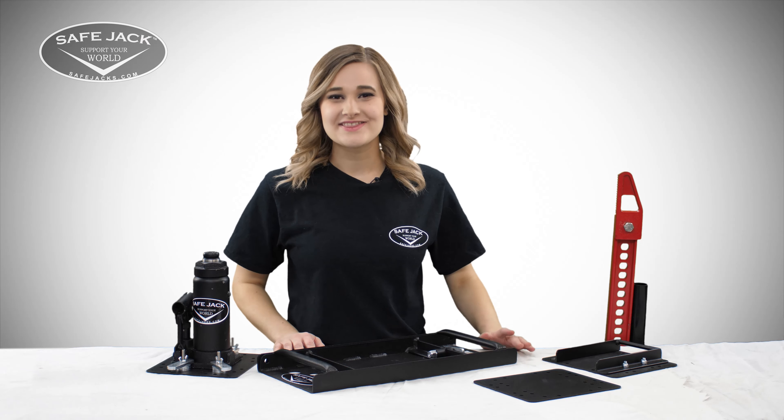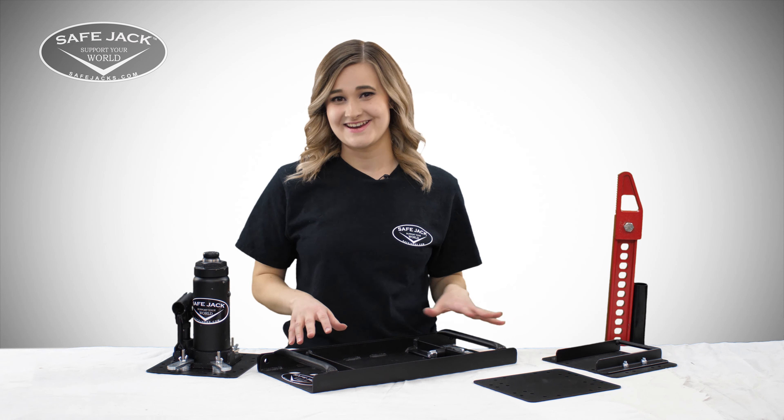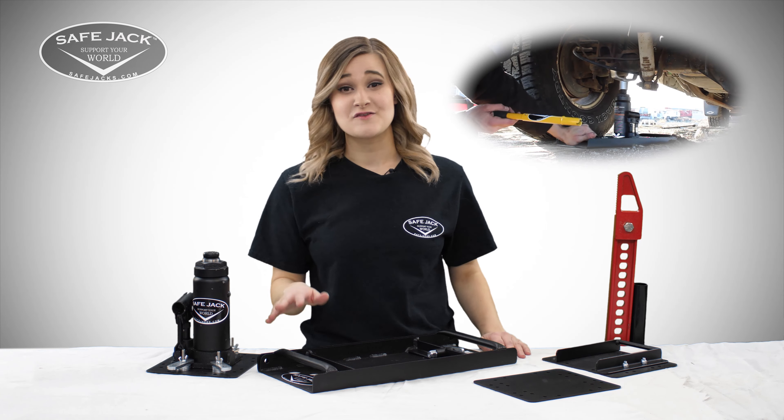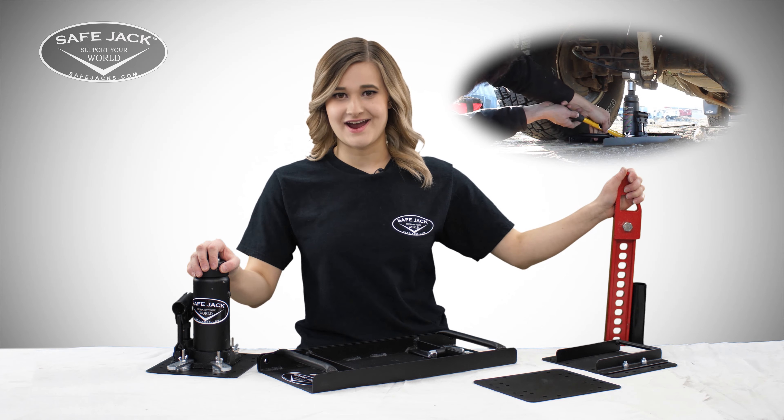Hey everyone, Savannah here with SafeJack, and today we get to show you the Universal Baseplate. The SafeJack Universal Baseplate is designed to create a stable and safe platform for a variety of bottle jacks or high lift farm jacks.